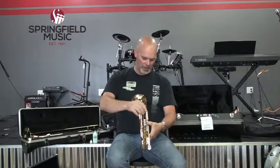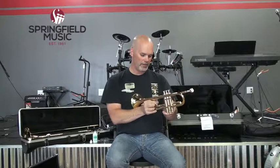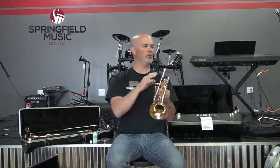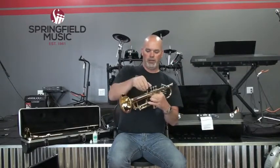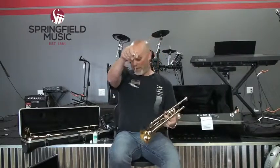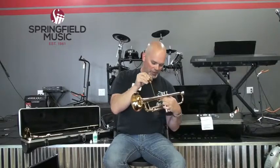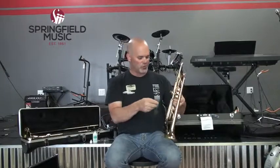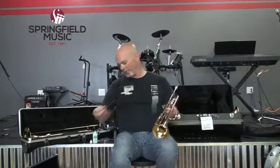You put the bent lyre between your bell and your lead pipe, right in the spot where you remove the pinky ring. You can clamp it down, and you have a place to hold your music so you can read it when playing outside. Another version is a straight trumpet lyre, which would not work on this trumpet because it doesn't have the right lyre attachment. Some manufacturers put a separate attachment specifically for a straight trumpet lyre — King is one of those brands.